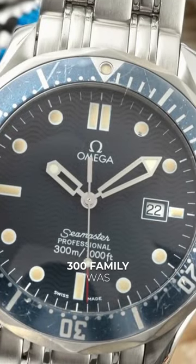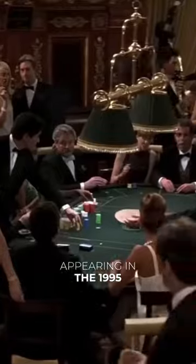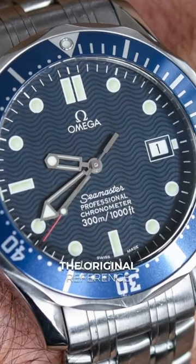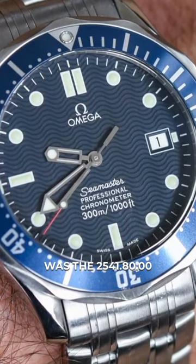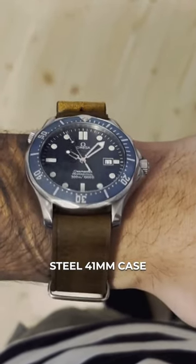The Omega Seamaster Diver 300 family was the first Omega to ever be worn by James Bond, appearing in the 1995 film Goldeneye starring Pierce Brosnan. The original reference was the 2541.80.00, coming with a blue dial in a stainless steel 41mm case.